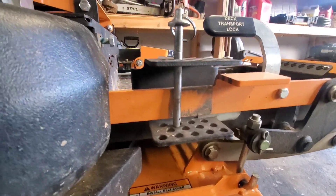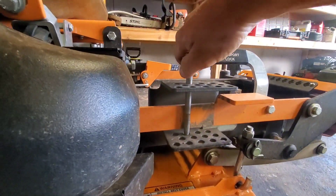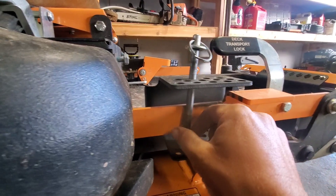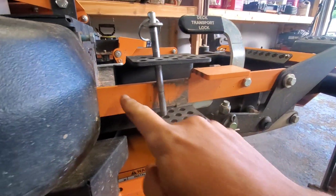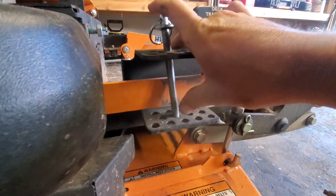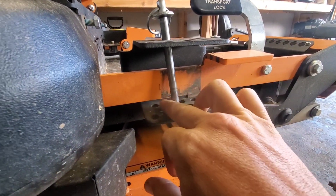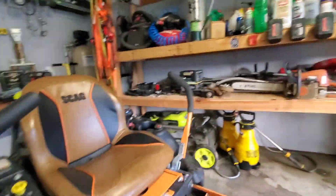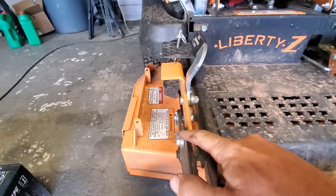Alright guys, so any of y'all that have one of these Liberty Z 36-inch mowers know that this is a problem - you can't get the 2.5 pin in there because of how it's made. This orange thing's in the way. You can lower the deck, you know there's a little more slack, and push on it while you're about to mow, but I would like to use the 2.5 setting more.